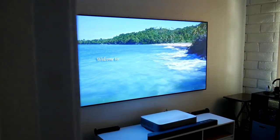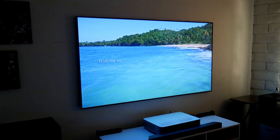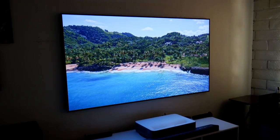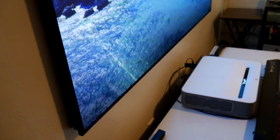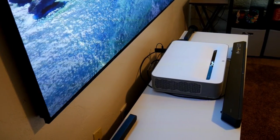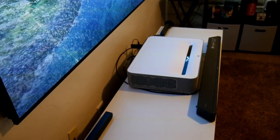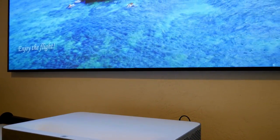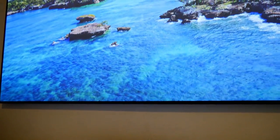Hey guys, how's it going? Josti here. So this time I finally finished putting together one of the best screens you could get for an ultra short throw laser projector. In my case I have the VAVA 4K HDR projector — I did a video on this a few months ago, I'll leave a card or a link in the description if you want to learn more about it.